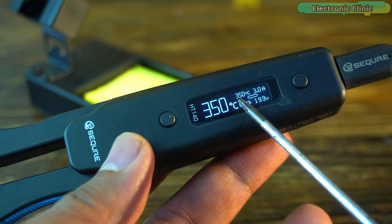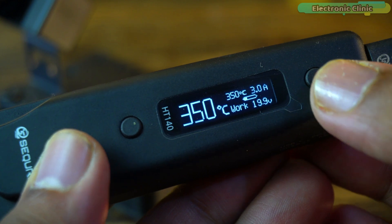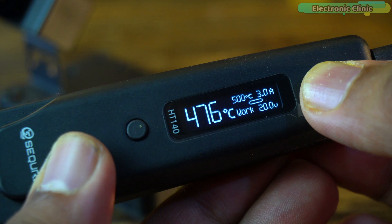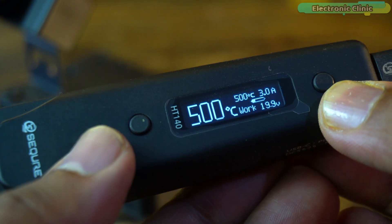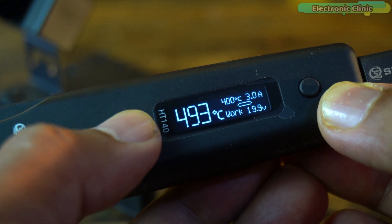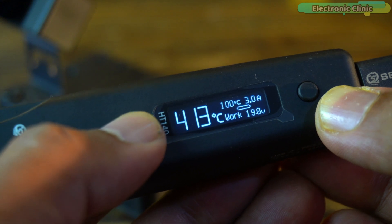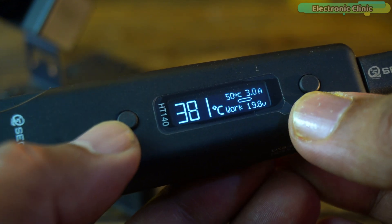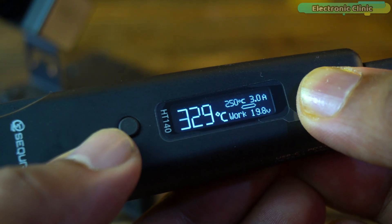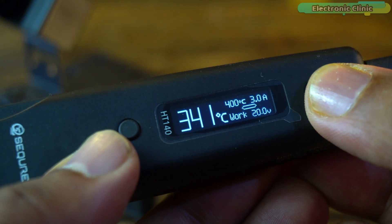On the display, you can see the set temperature, which you can easily adjust using these buttons. To increase the temperature, simply short press this button. You can raise the temperature all the way up to 500 degrees Celsius, making it suitable for high-temperature soldering tasks. To decrease the temperature, short press the other button — it can be lowered down to 50 degrees Celsius, allowing for precise control when working with heat-sensitive components. The temperature controller inside the HD140 is highly responsive, rapidly adjusting the tip's temperature to the desired set value, ensuring precise and consistent heating.